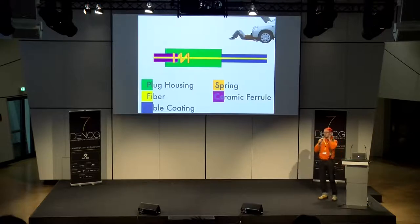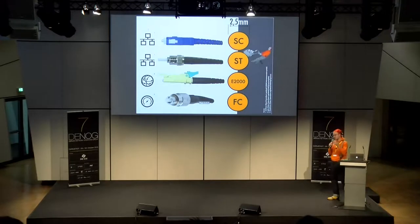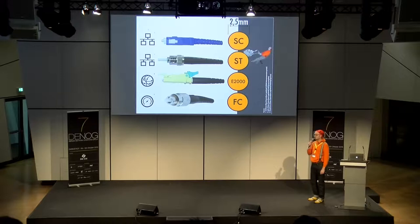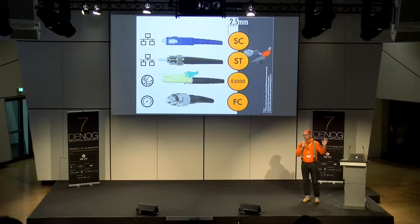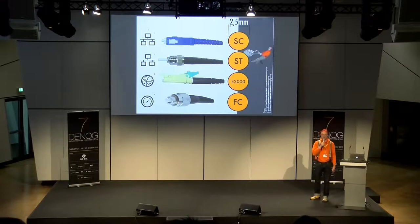Die Faser selbst, die Ferrule und die Feder sind noch wichtig für ein paar andere Stecker. Ich gehe jetzt ein bisschen zurück in die Vergangenheit — wir waren gerade bei DeKIX, 20 Jahre zurück. Ich glaube, da wurden solche Stecker auch zum Teil noch verwendet. Ich habe vergessen zu sagen, wer ich eigentlich bin: Thomas Weible von FlexOptics. Wir kümmern uns hauptsächlich um optische Transceiver — die Dinger, die das Licht auf die Glasfaser bringen.